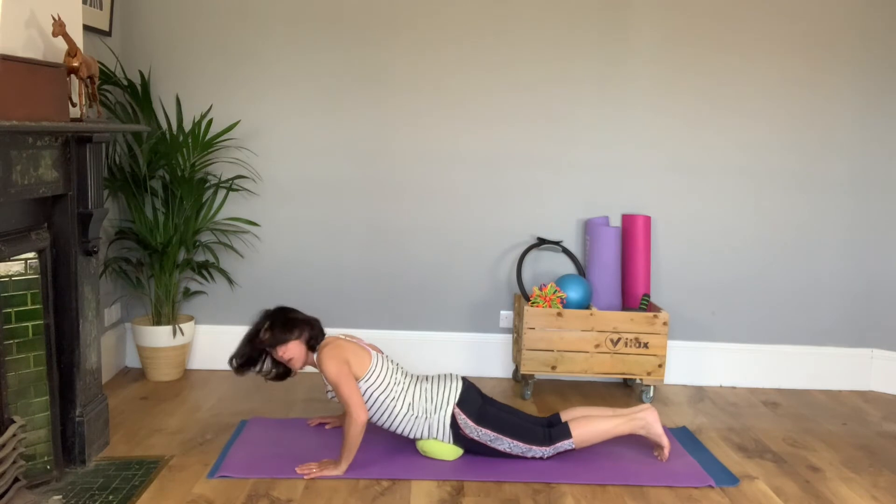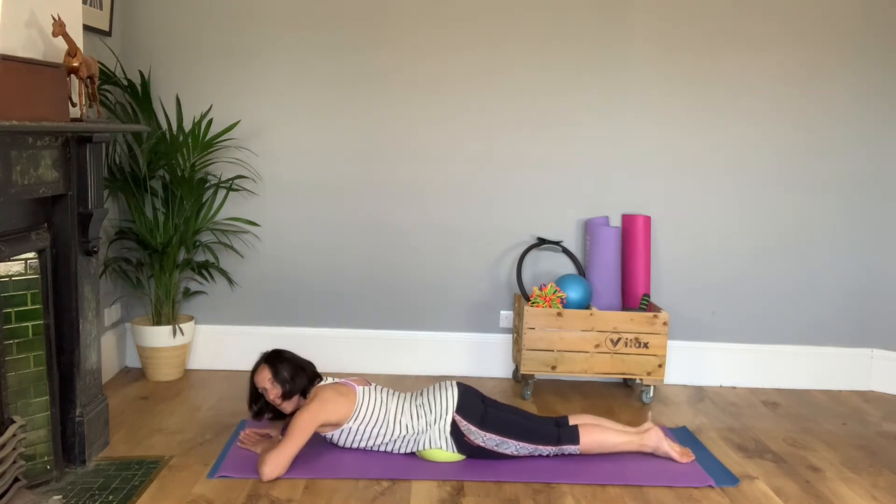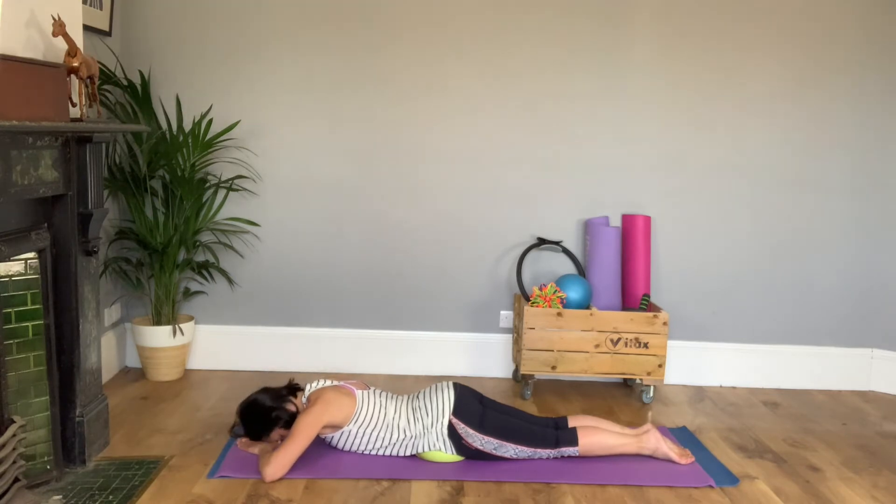We're going to lie with a pillow if you like one under your lower hips, big toes together to get you in nice alignment, and put your thumb and forefingers together to make a triangle to rest your forehead on — that stops your nose banging on the floor.